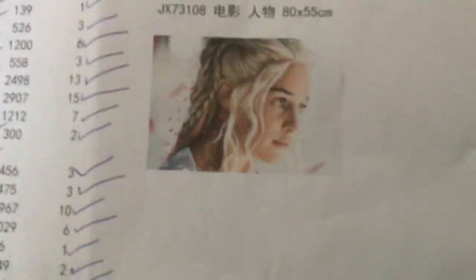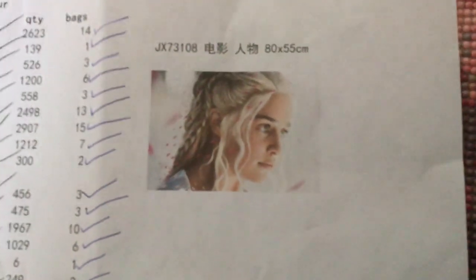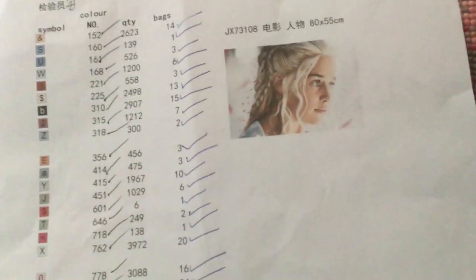Then oh my god, this is the next one — it's Daenerys from Game of Thrones and it is 80 by 55, and it is going to look wonderful. I've already done a video on this showing what it looks like. I've also got this one to do — not little, it's 60 by 60 — but I might get around to that eventually.